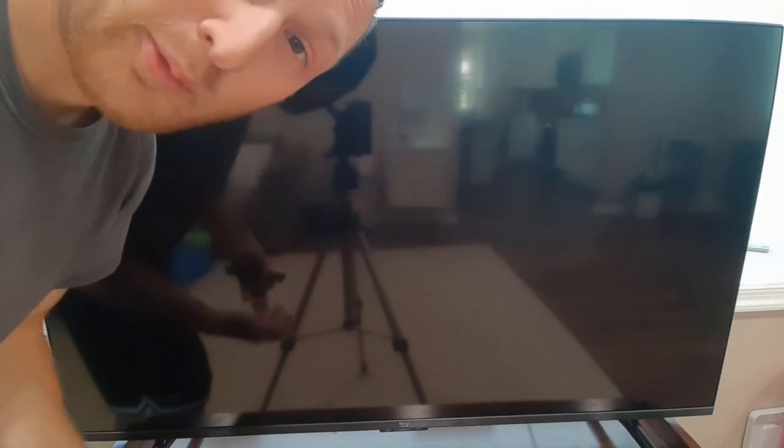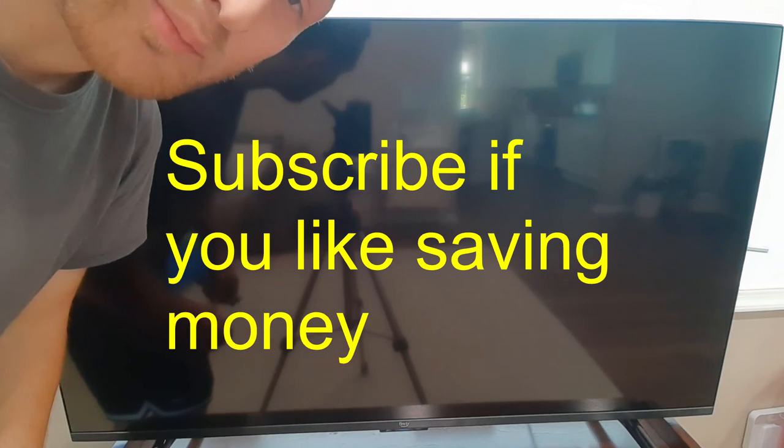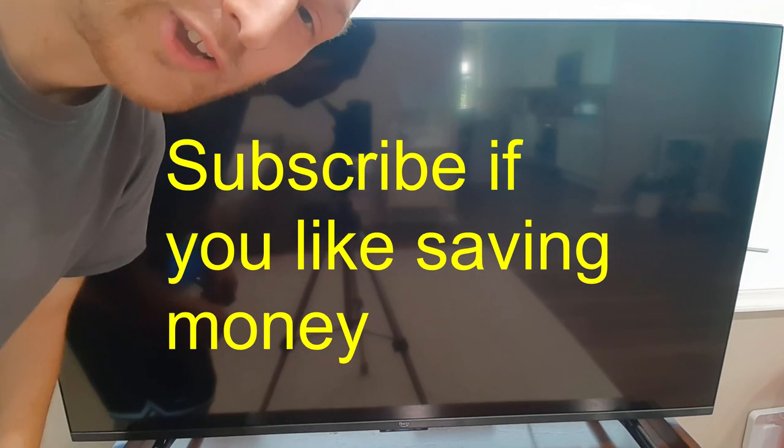So welcome to the family. Hope you saved some money. If you like saving money and doing things yourself, this is a channel for you.